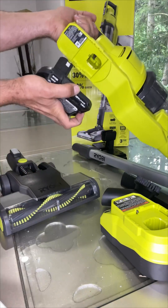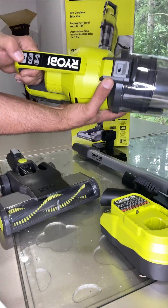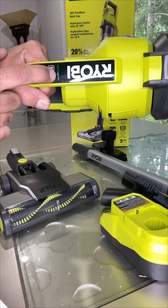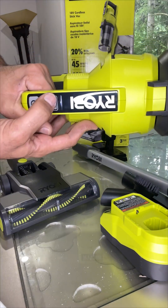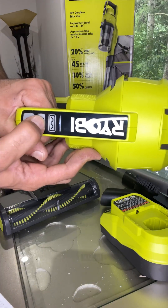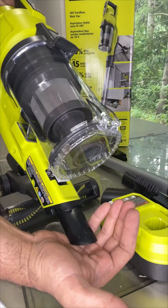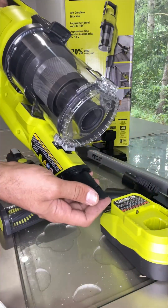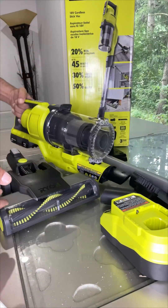To get started, you just install the battery like this and it's ready to go. Right now it's showing a yellow light meaning power is low, and there's a blue color indicator too. You can go from low pressure to high pressure — the suction is very, very high.